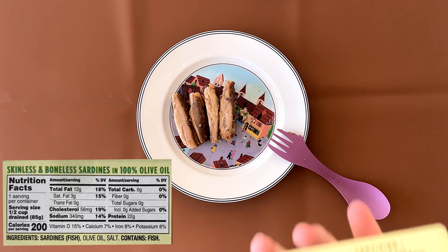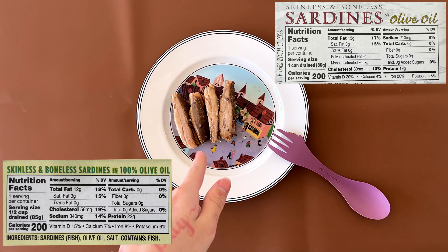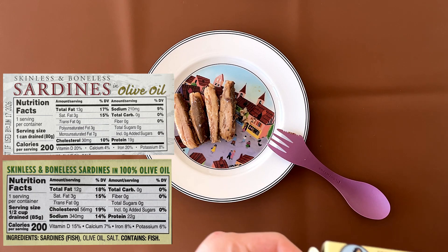So the one that we normally eat is this one — that review is linked below. This one, the one we're reviewing right now, is in a tin can.